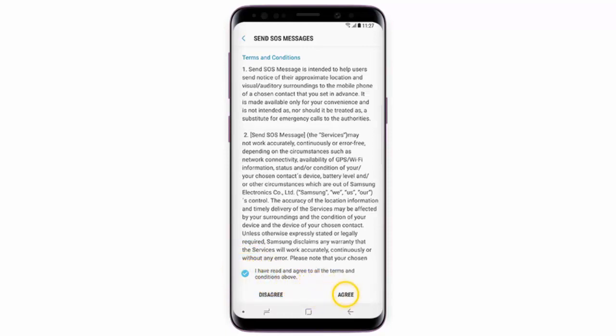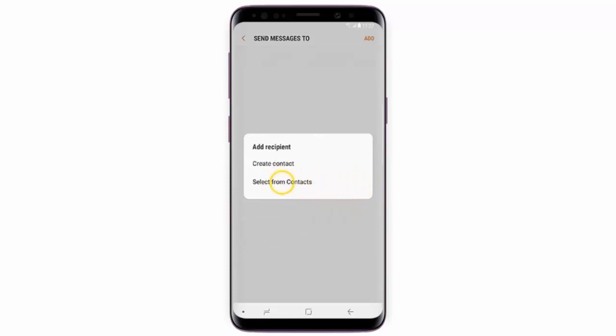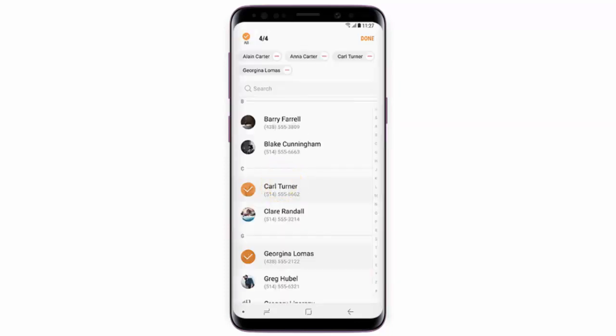Now we need to add some recipients for your SOS messages. Tap Add, tap Select from Contacts, and choose the contacts you would like SOS messages to be sent to. You can select up to four contacts.